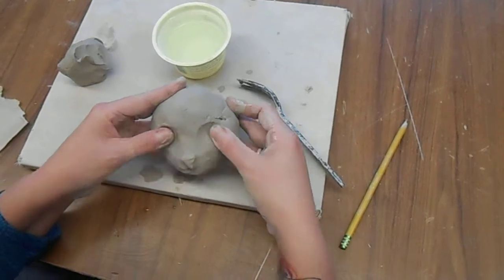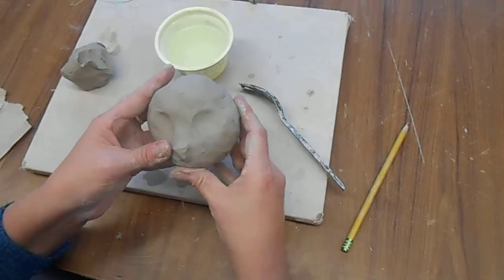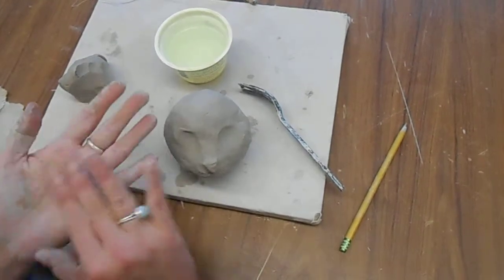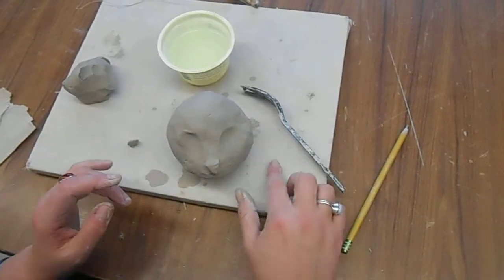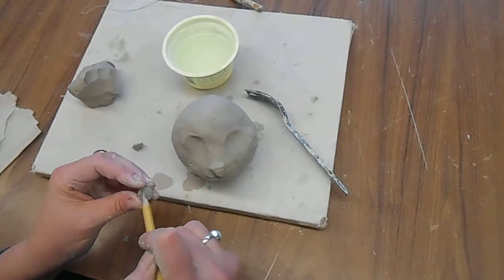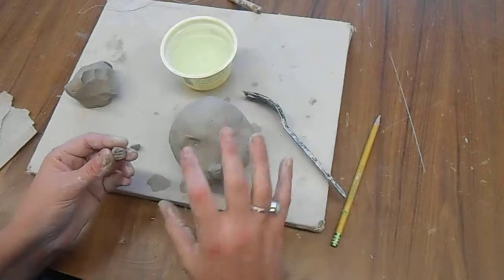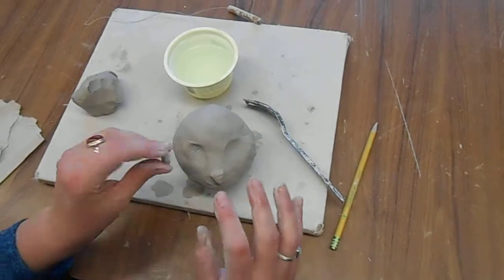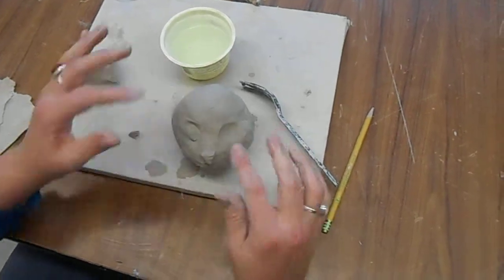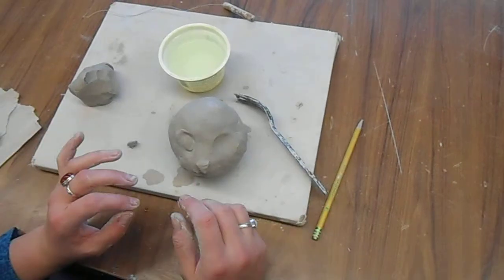I'm going to mark where my eyes are going to go and smooth out any bumps around the area. I'm going to make a little ball, throw it down and make it a little bit flat. Score this, and score this. Slip, and attach the eyeball on that way. And I would continue with the rest of the rabbit, putting the ears on and different things like that.